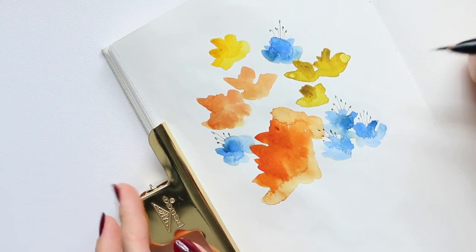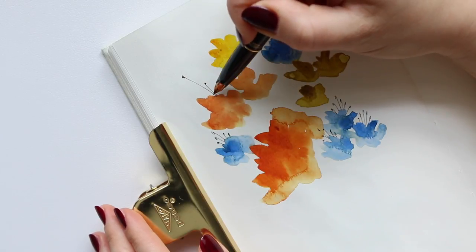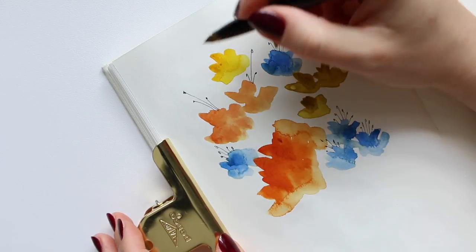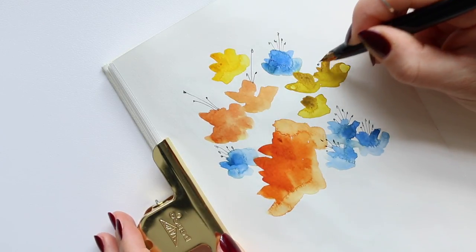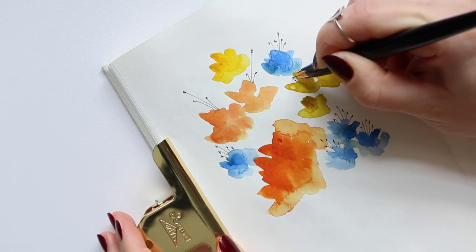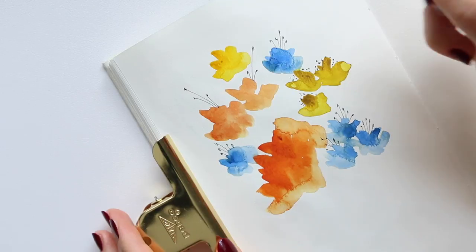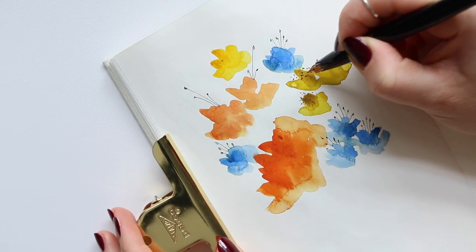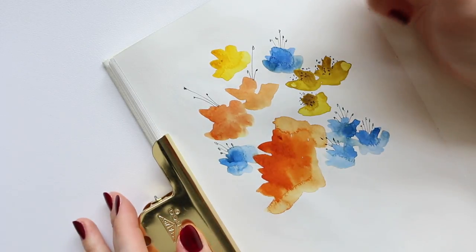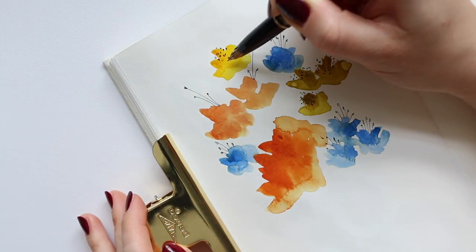I don't want them to all look the same, so I'll try to do something slightly different. Maybe these will have just a couple of long stamens like that, and the yellow ones I'll just give some dots like so, and maybe some on top here as well. It could be that the petals are overlapping, so we don't really know. This is a similar flower to the ones I just worked on, so I'm going to create the same thing here as well.